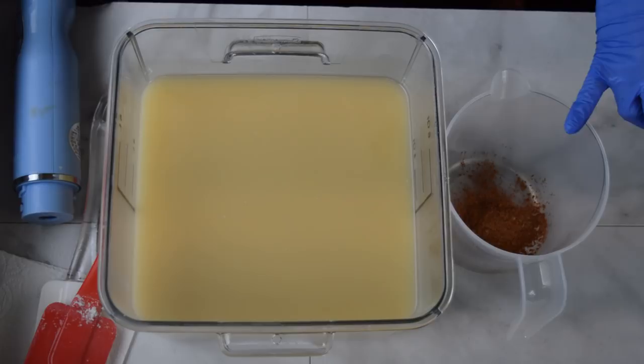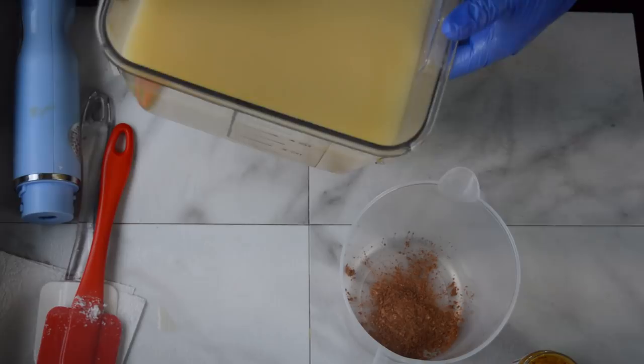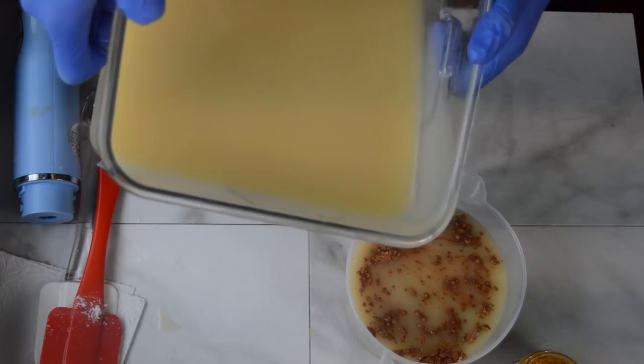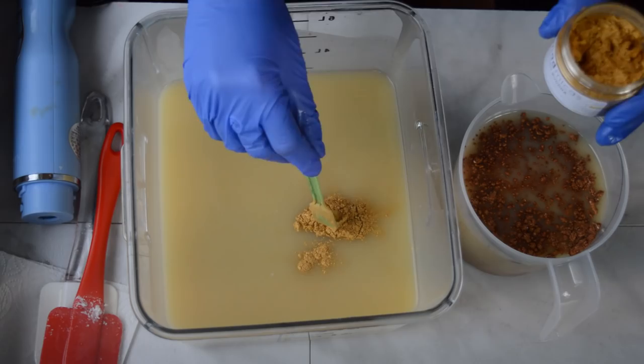For colors: the base of the soap gets some Copper Penny by Nurture Soap, and into the big bucket I'm adding some Golden Buddha from Mad Mica. I was going for like an oak cask look with a bunch of grapes in it. I also have some little soap dough balls that I'm going to put on the inside. Let's get these colors mixed in along with the fragrance — that Golden Buddha is so pretty.